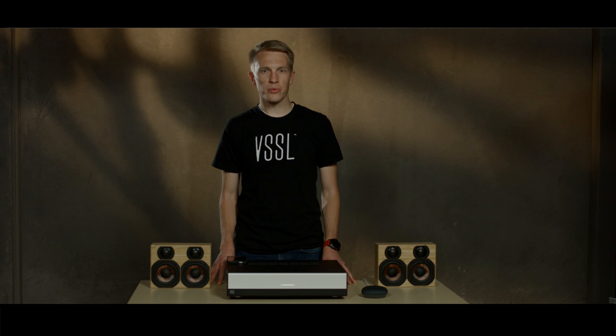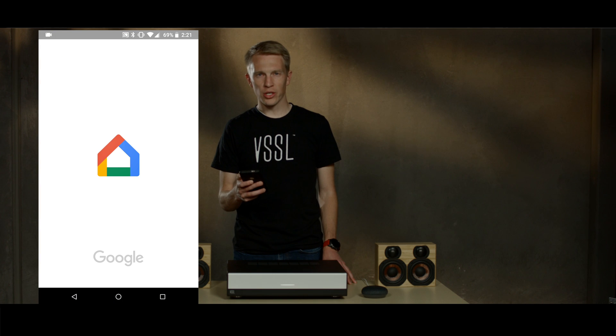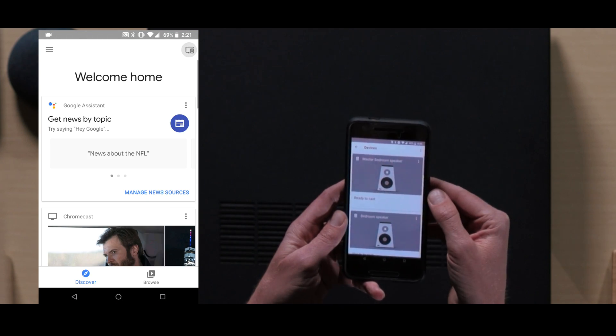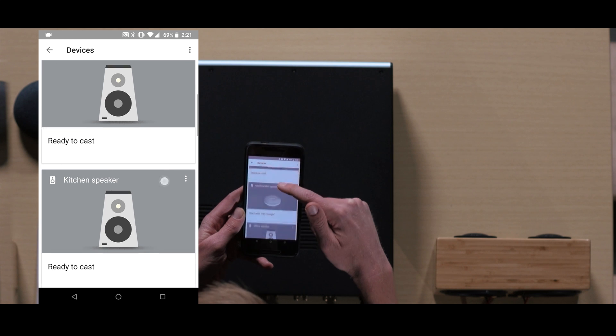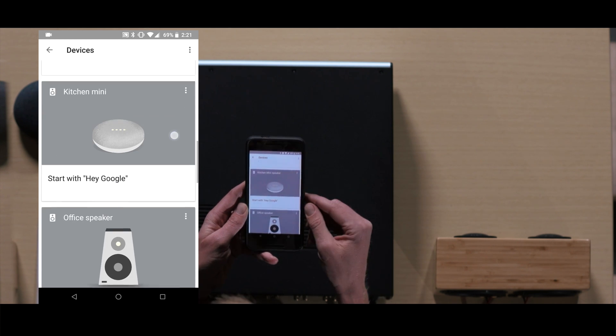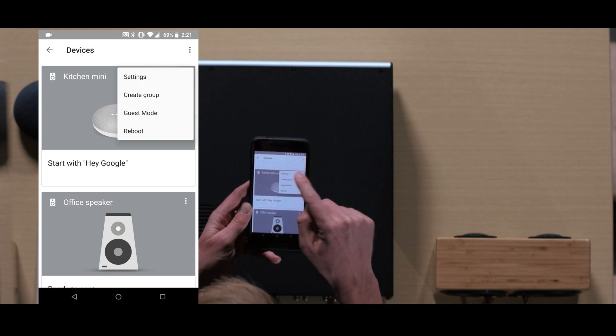Now that Google Home is set up, we'll use the Google Home app to default the Google Home to a Vessel zone. Open the Google Home app and go to the device list. Scroll down to find the Google Home that you just set up. Press the three dots in the corner and go to settings.